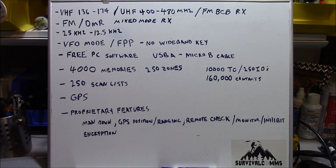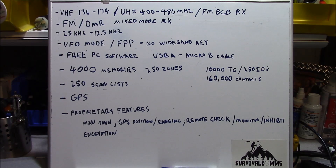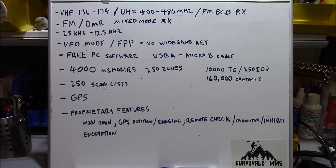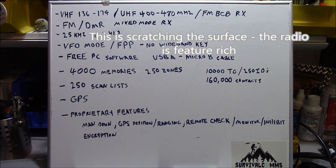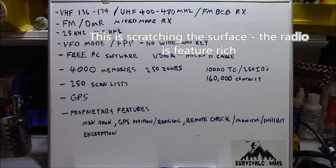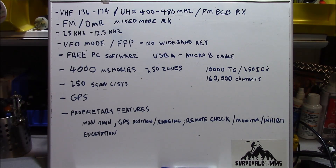The radio supports 250 scan lists. It also features a contact list that can support up to 160,000 entries. The radio also features a GPS receiver. The GPS receiver does not output coordinates in a grid system, which is what I prefer, but with later firmware revisions there is some APRS operability. I'm not an APRS guy, so your mileage may vary. The following features I consider proprietary because in order to use them effectively, you're going to need more than one of these radios.